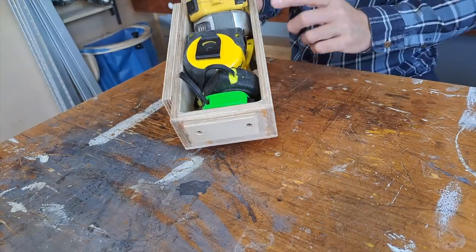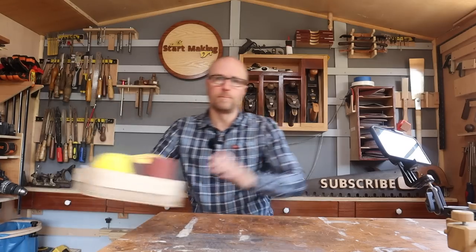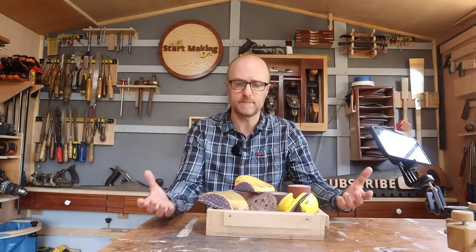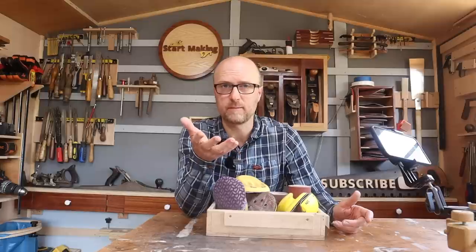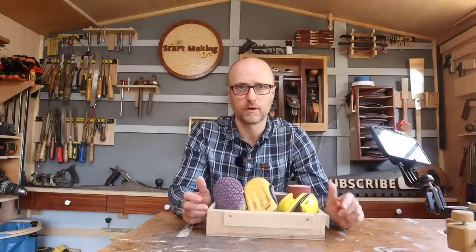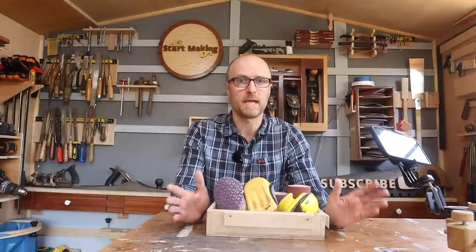I've got one for all of my different tape measures, one for batteries, and then the bottom one — because it won't get in the way of the others — is a wider box with the same design. I just chuck all of my different grit sanding pads in here. Quick tip: buy enough of these so you've got one per grit, write the grit on it, and never change what grit you put on it. So you don't have to keep ripping the pads off and changing them around. Little changes can make big differences.